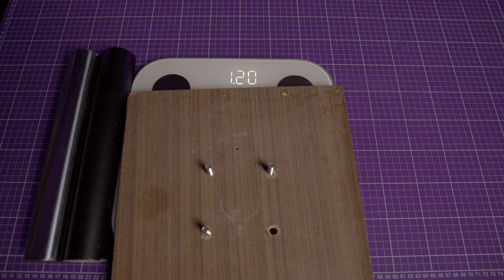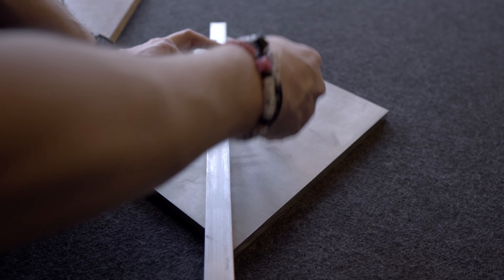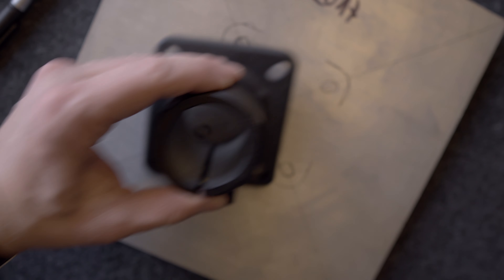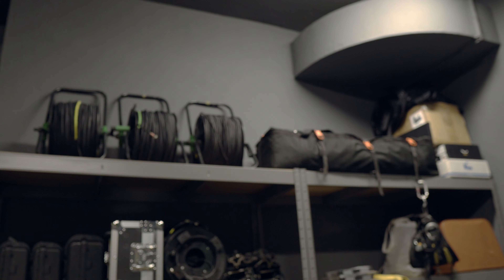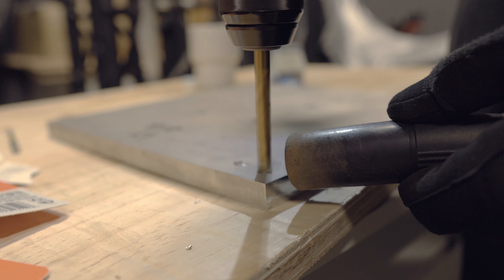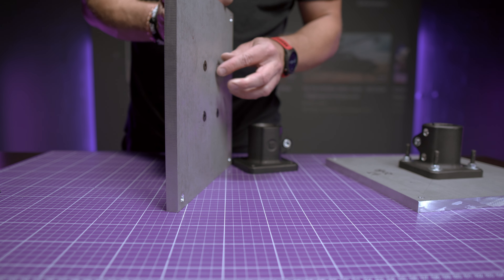We start by making the base, which is basically a kind of table. Find the center of the plate, place the keep connector there, mark the exact mounting points, and drill holes for the screws. In my aluminium plate I also made side holes for mounting a larger table or extra clamps. You can even make the edges of the holes wider so the screw ends fit perfectly. If you don't have the tools, a local workshop will do it for a few bucks.